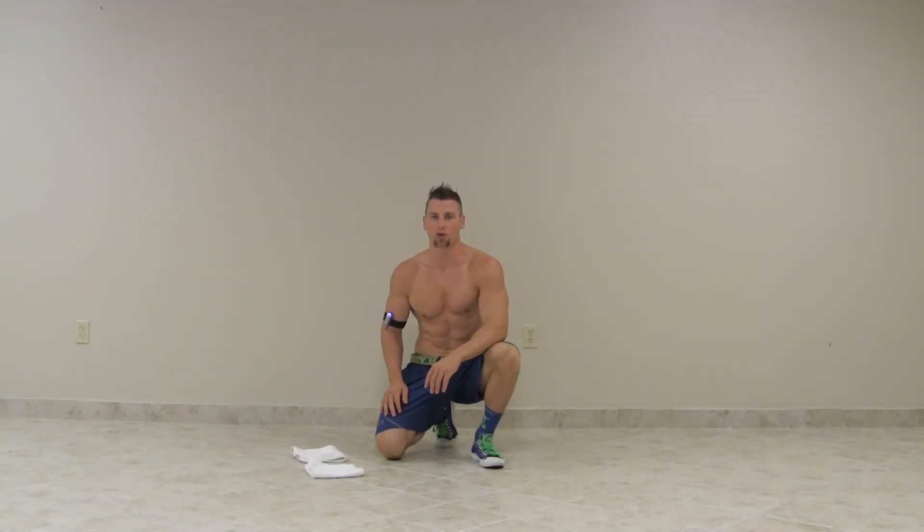Hey everyone, welcome back to Sun Warrior News. I'm your trainer, Tim McComsey from Trim Fitness.